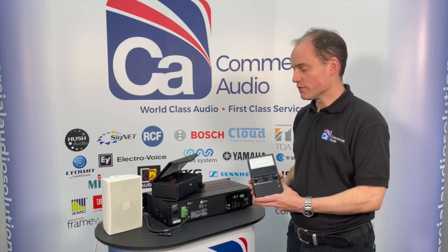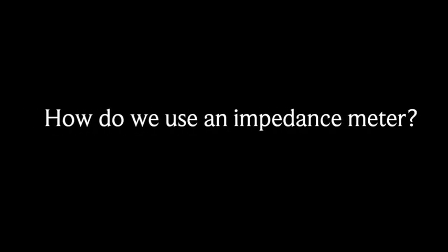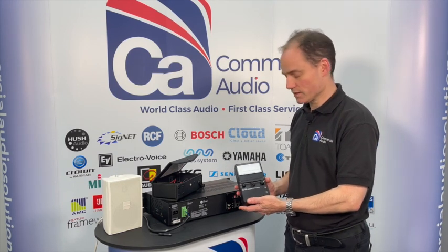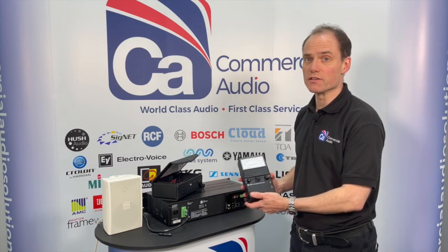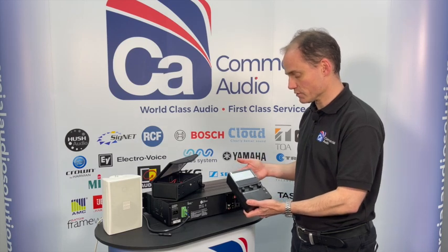It helps you fault-find systems very quickly. So I'm going to run you through the basics of how to use an impedance meter. The one we're looking at today is the TOA ZM104A, which is a popular meter that we sell. There are other ones on the market, including some digital ones. This one's an analog one and it's very simple to use.